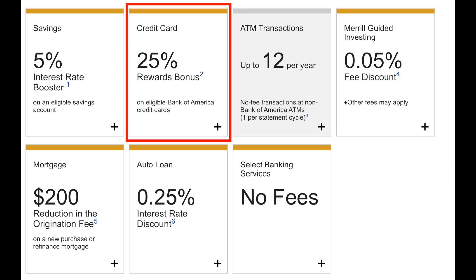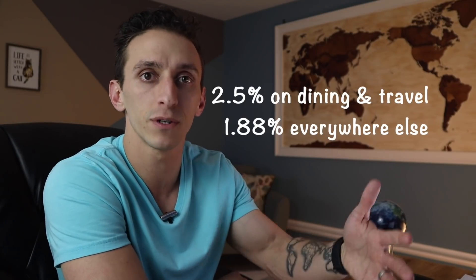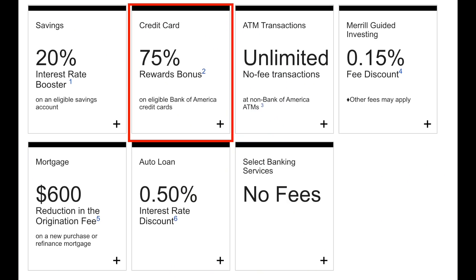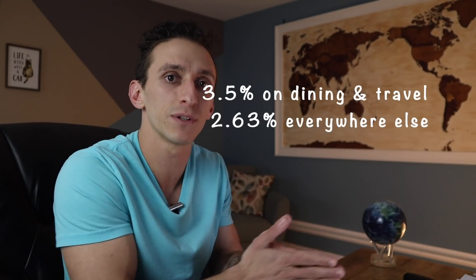If you're a gold level member in the preferred reward program, you'll get a 25% bonus on all credit card spend, making the categories two and a half percent for dining and travel, and then 1.88% on everything else. If you're a platinum level member, you're going to get a 50% bonus on your credit card spend, making the categories 3% back on travel and dining and then 2.25% everywhere else — a decent option for travel, dining, and non-bonus spend. But if you're a platinum honors member, this is where things get really good: you get a 75% bonus on your credit card spend, making those categories 3.5% for travel and dining and then 2.63% back on your non-bonus spend. Those are both solid earning rates, and I really think you want to be at that platinum to platinum honors level to make the earning rates on this card worth your time.